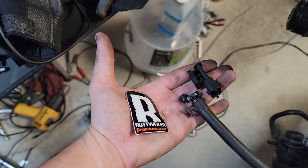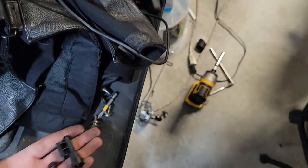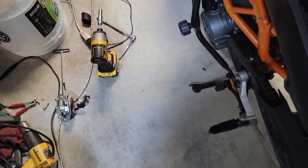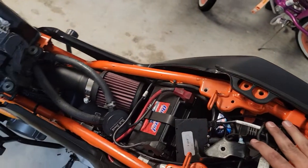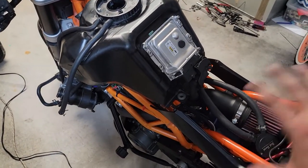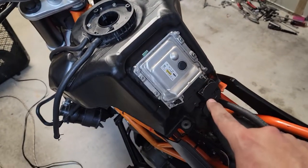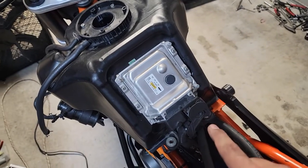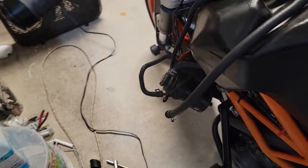Today we're going to talk about the Rottweiler Performance EVAP system canister delete. Here's the bike right now, got it torn down — rear pillion seat and front seats all gone. That process is very easy; took the plastics off, no big deal. I kept the ECU attached because I don't want to do an idle relearn, and took the bolts off.